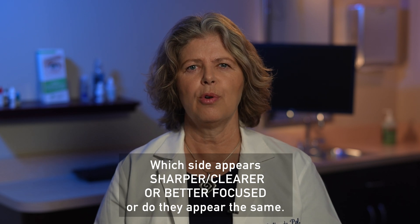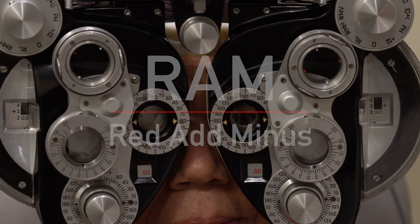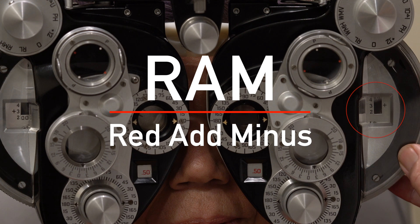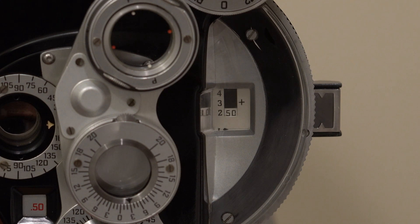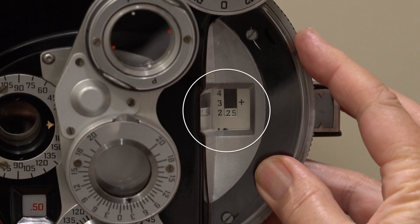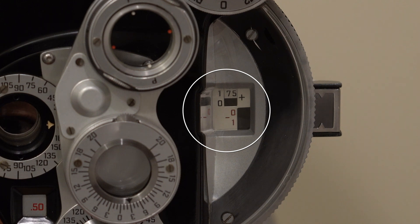You'll start by asking the patient which side appears sharper, clearer, or better focused, or do they appear the same? Do not ask which side is better, darker, or brighter. Two acronyms commonly used to remember this are RAM — red, add minus — in other words, if the red side is clearer, add minus lenses — and GAP — green, add plus — if green is clearer, add plus lenses. If the patient says red are clearer or both appear equal, add minus quarter diopter sphere. Continue this until the patient reports equal clarity between sides or until the green side appears clearer.